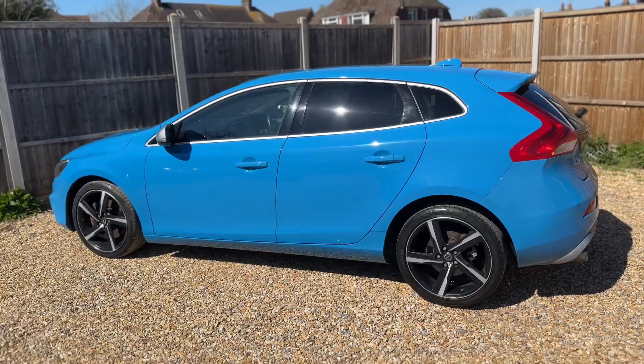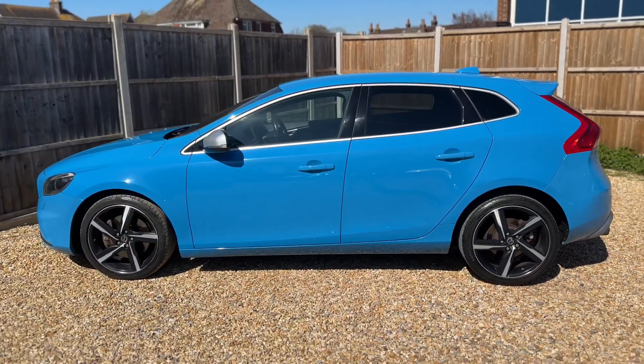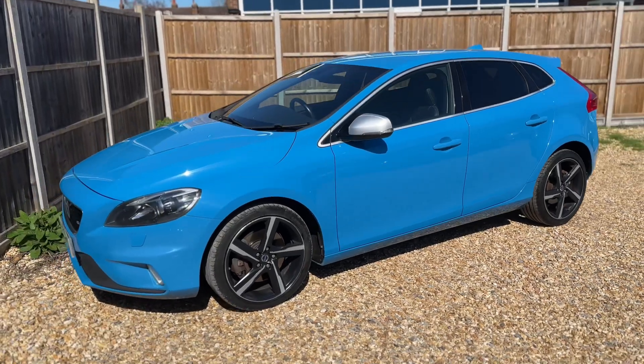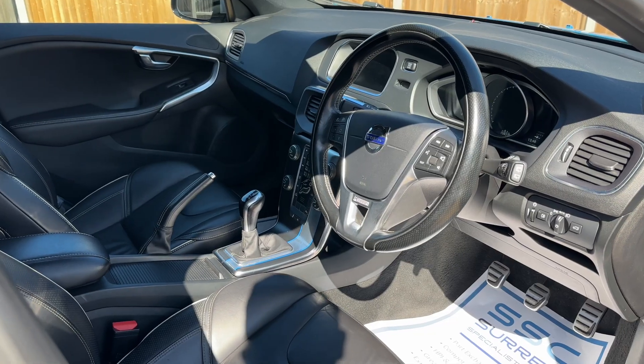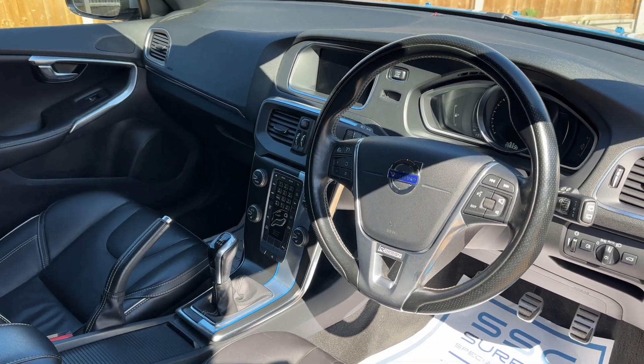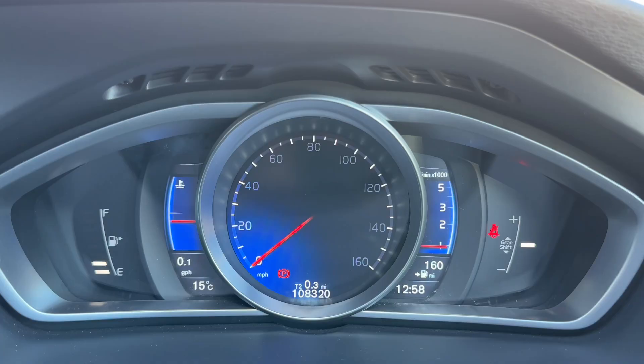Working our way back around to the front of the car, having done a full circle you can see it's in excellent condition all the way around. There's plenty to run through on the dashboard, so let's hop in and do that now.